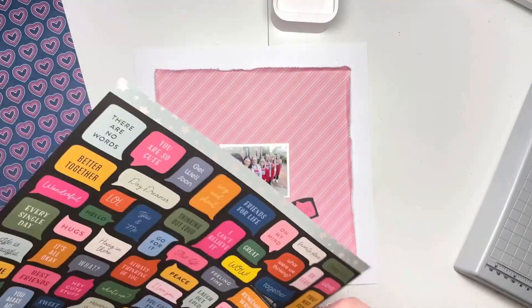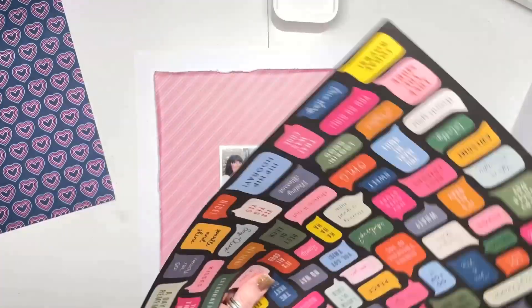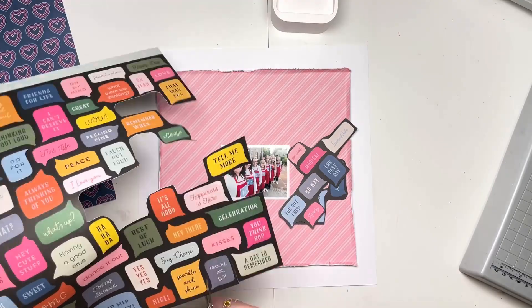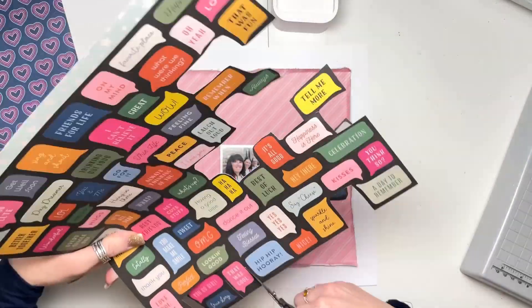And then I'm going to use this speech bubble paper. I really loved these speech bubbles, but I didn't quite know what to do with them. It's a very busy sheet to use as a background or even as a piece. So I just went for the obvious option, which was just to cut them out.